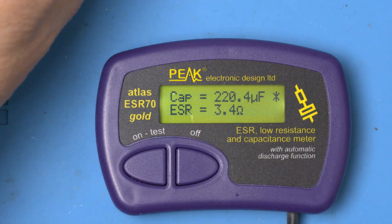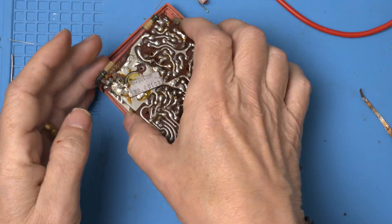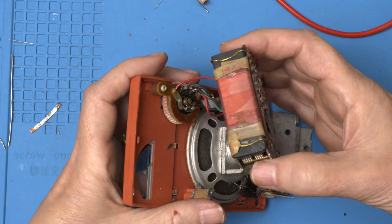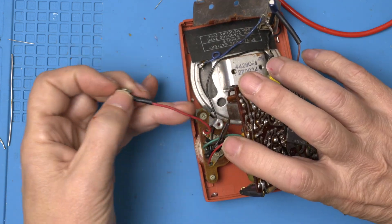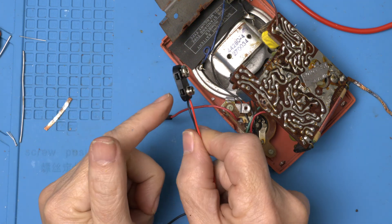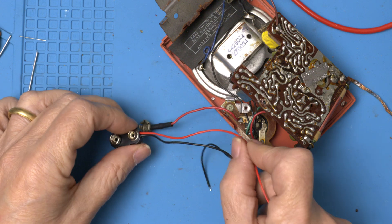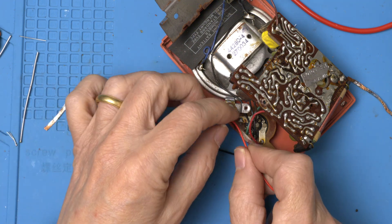That's why you replace them after 65 years. Caps are in — let's tackle the battery problem. Looks like the positive lead's attached here. Let's get the new one put in, and we can get the length sorted.